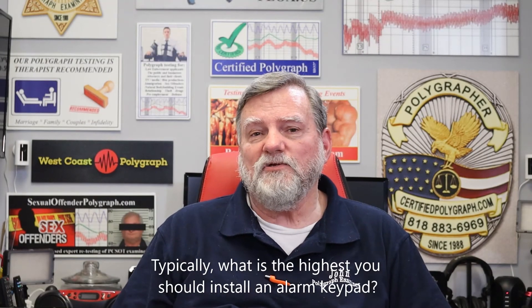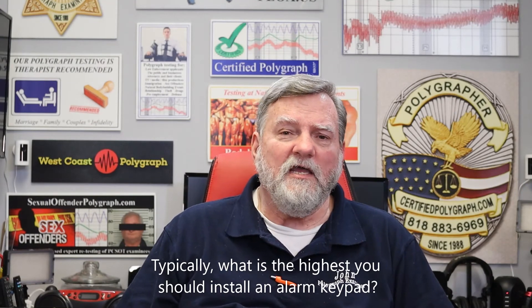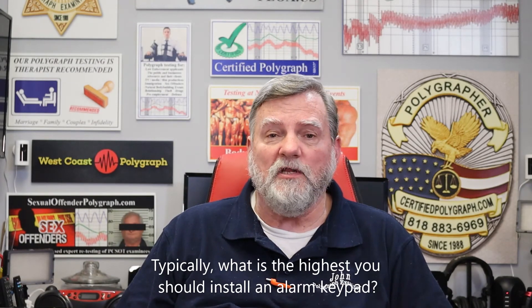Could you properly answer this question: What is the highest that typically you should install an alarm keypad?